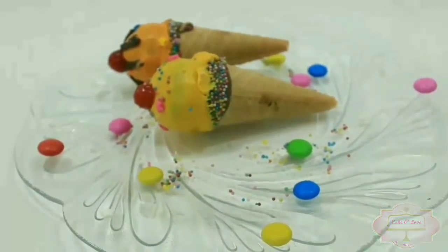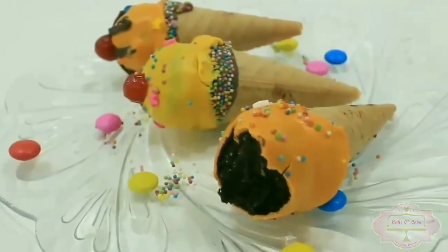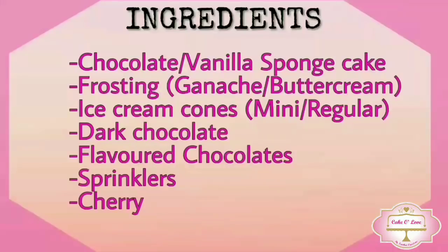With very few ingredients — don't they just look delicious! All the ingredients you'll be needing to make these ice cream cake pops are in the description box below. So let's get started!